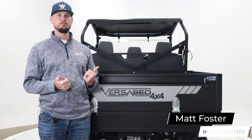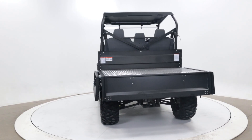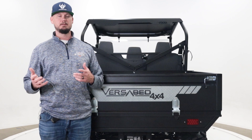Hi, this is Matt Foster with Intimidator UTV, and we've got a quick overview of the innovative VersaBed, which is essentially just a versatile bed with fold-down bed sides and a fold-down tailgate. It allows you to be able to get more jobs done more conveniently. So we're going to look at several different combinations here of this bed.